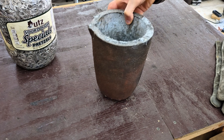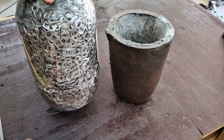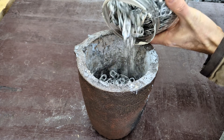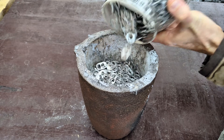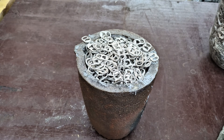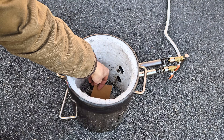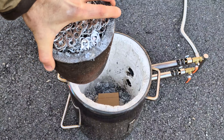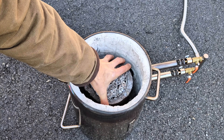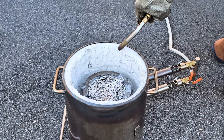So back in the garage it's now time to load it up with as many of these pull tabs as we can fit. The crucible is pretty large but it actually only held probably about half the amount of pull tabs that were in the container. So let's load the crucible in the furnace and start melting down these pull tabs.